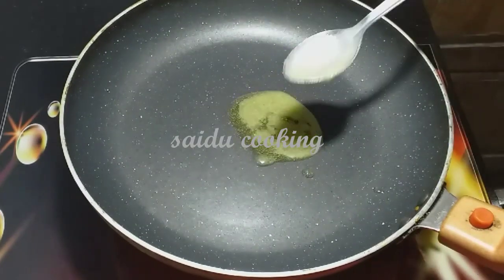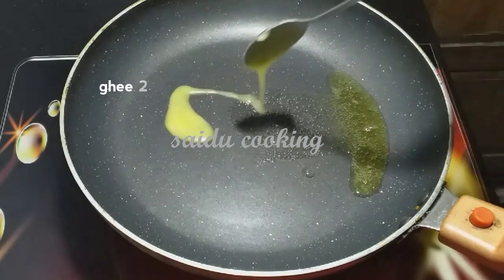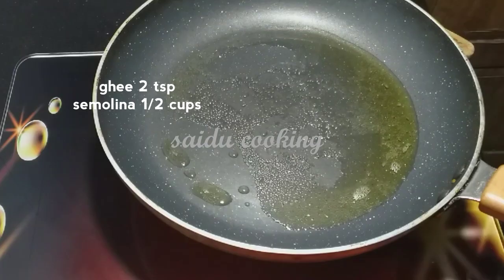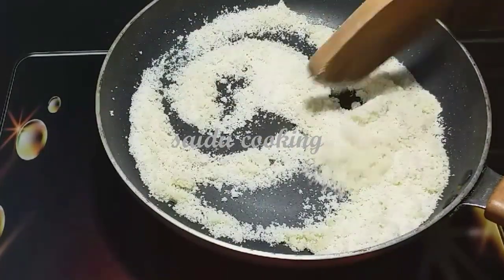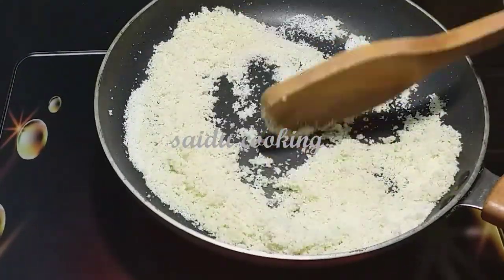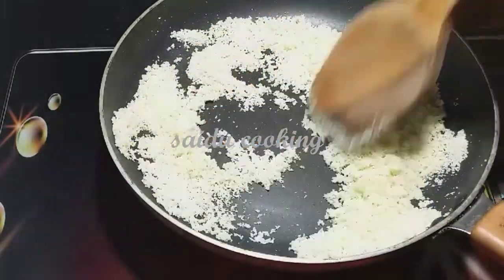Now we have a chhena dough. We will put 2 tablespoons of rice. We will mix it into the dough — if the mixture is not right, we will keep mixing. You can work with this for about 3 minutes until it comes together.